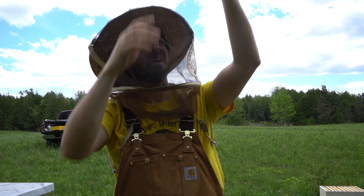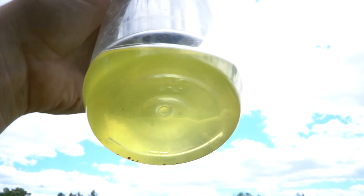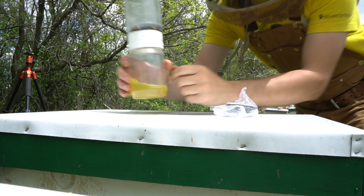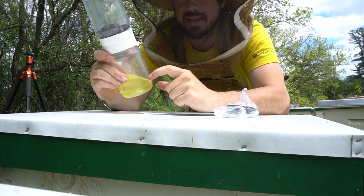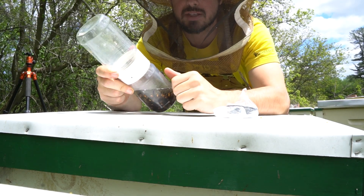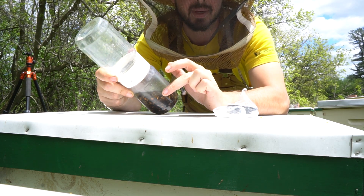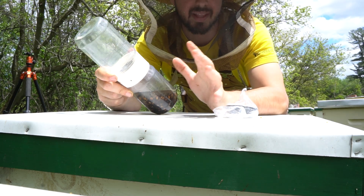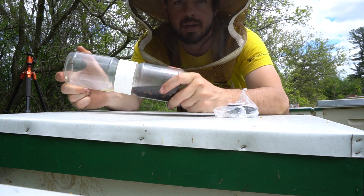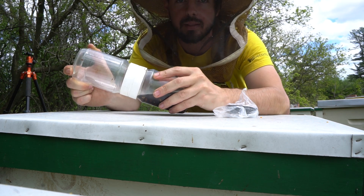Have a look in here. I actually counted nine mites in this sample of about 300 bees. So that's about three mites per 100 bees, and that's right at the level where I need to be concerned and doing something about it — which I plan to, but that's another video entirely. Don't ever let anyone tell you that you don't need to worry about mites, because they're easy to look for and you're better off knowing what's going on than not knowing.